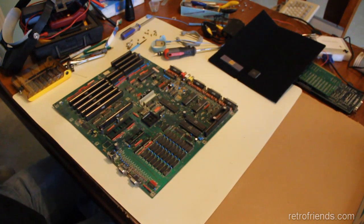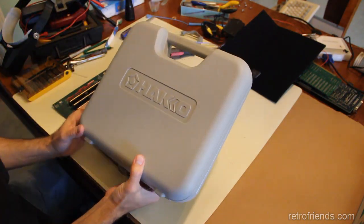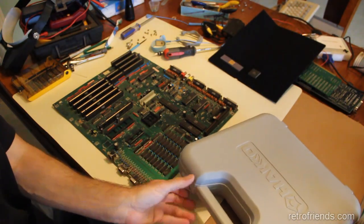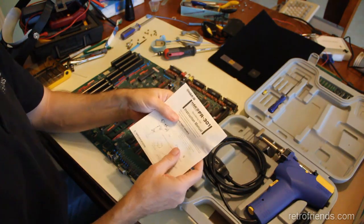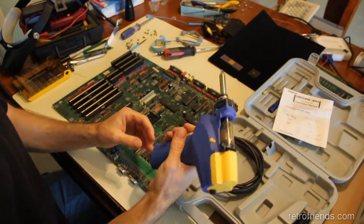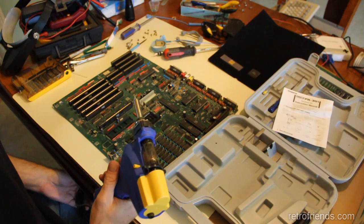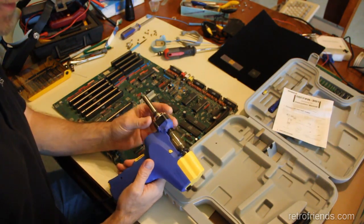I've upgraded to this Hakko — really nice case — and this is the Hakko FR-301 desoldering tool. It's a pretty substantial piece of equipment and the price reflects it. It was something in the neighborhood of two hundred and forty to two hundred and fifty dollars.